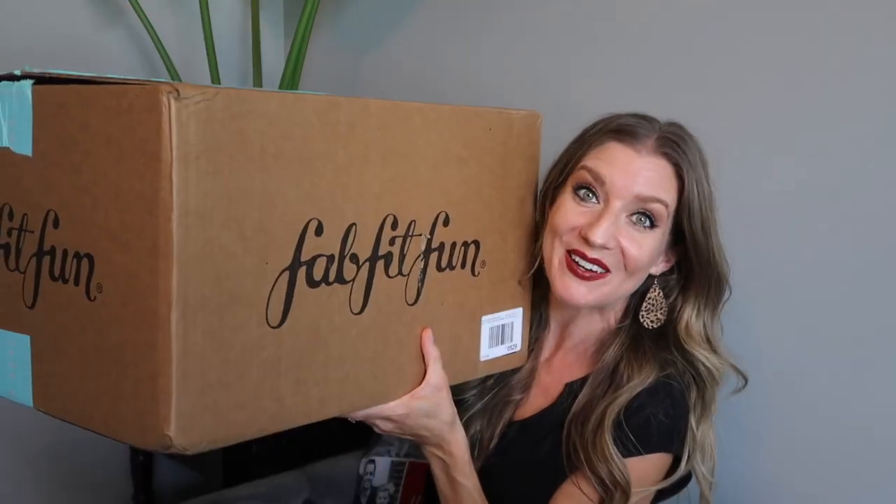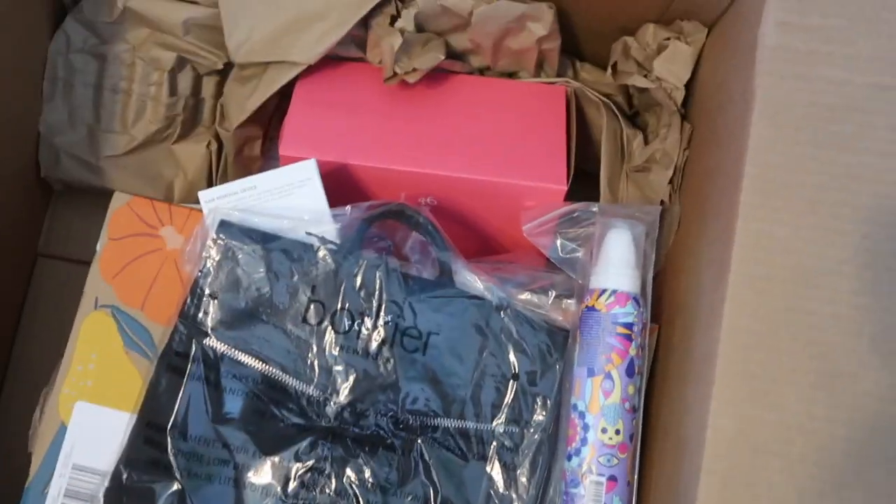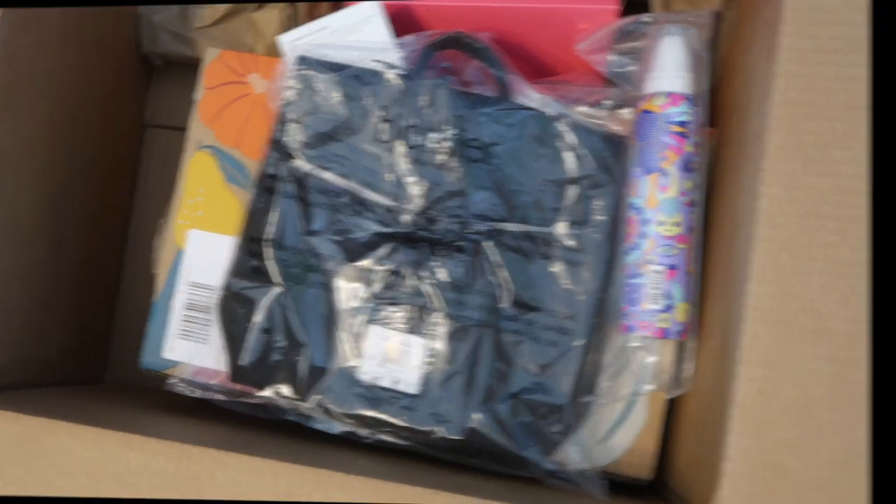This is what came in the mail today — the reason it's so big is because it has a lot of add-ons. Let's dive in! I'm gonna take all the products out and show them to you, then open my main box. I got a lot of add-ons because it's my birthday month in August. My husband said go ahead and add what you want, and that'll be my birthday gift. I also have a referral code below — if you've never signed up for a FabFitFun box, you'll get a little discount on your first box. Below I'll also put all the products, the value, and how much I paid extra for add-ons.